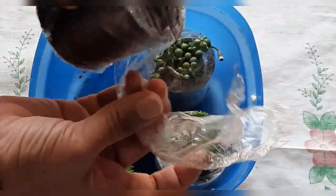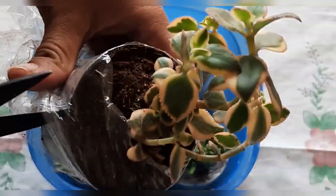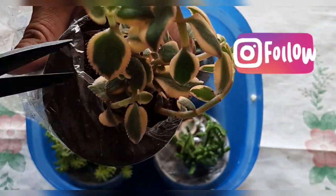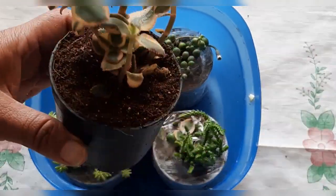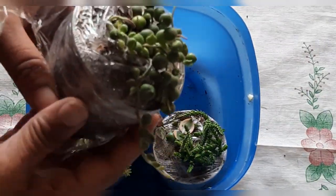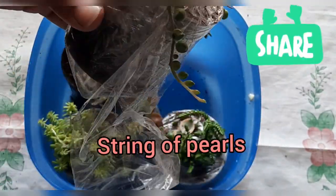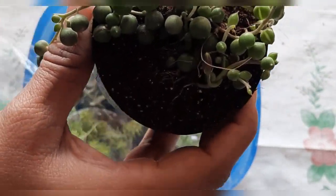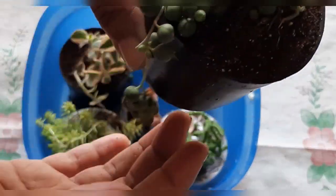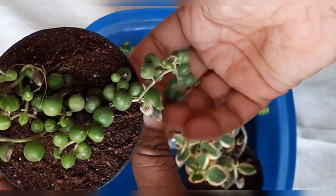Now I will introduce the names of the plants, so if you like them you can purchase and also gain knowledge. This is Crassula Sarmentosa, which is a variegated variety. The next one is String of Pearls. It is a string of pearls and also flowering. When it grows properly and you hang it in a hanging basket, it will trail down beautifully.